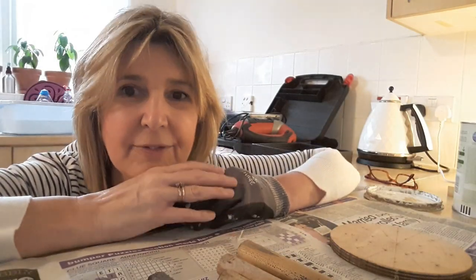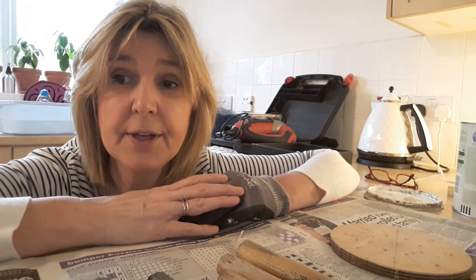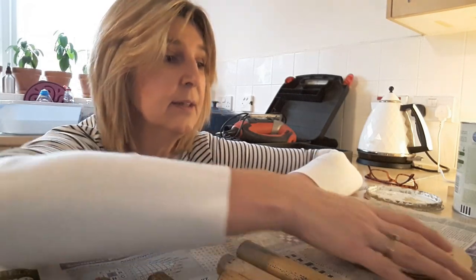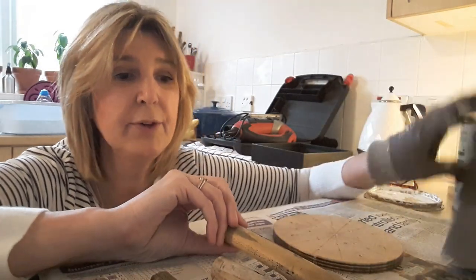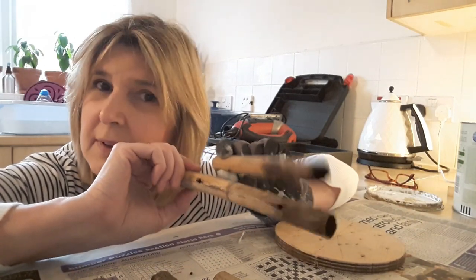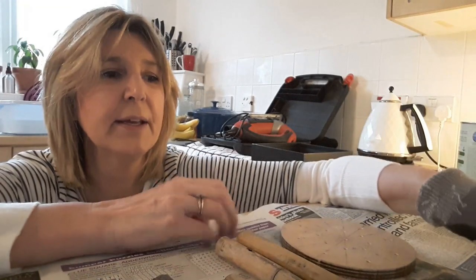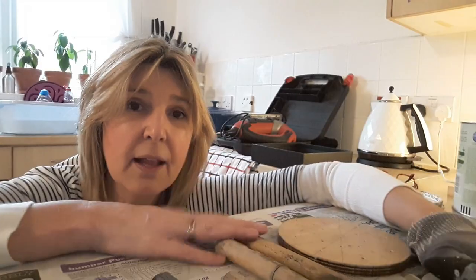I've got all the bits ready now, the preparation is out of the way. I'm now going to start and paint the top bit and these bamboo bits. The reason I've used bamboo is because they're hollow and when hollow they give a nice ding — a nice woody sound. Same with these as well because they're hollow so they make a nice sound. So I'm going to start painting now — let's crack on.